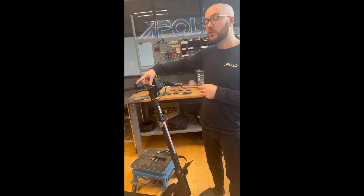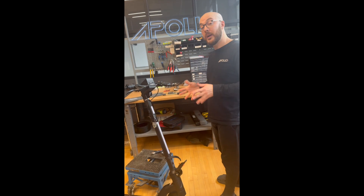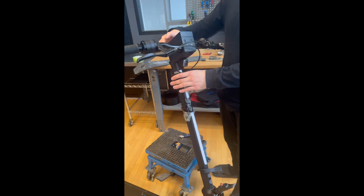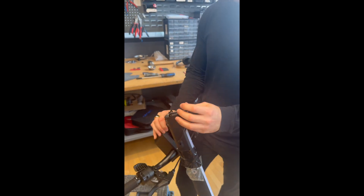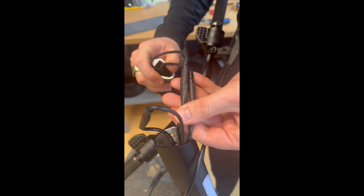If your scooter no longer turns on, the easy way to check if a cable might be disconnected or damaged is to remove the screws on the stem to remove the headset, just like it was when it was set up new, and look at those cables to be sure that nothing is pinched.